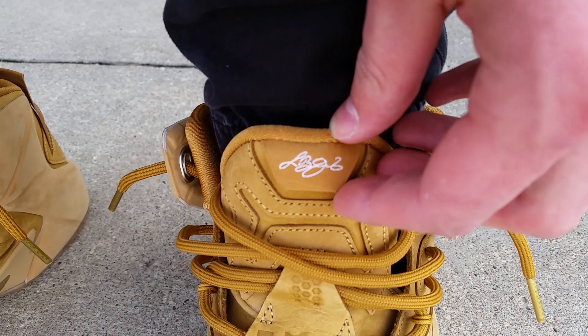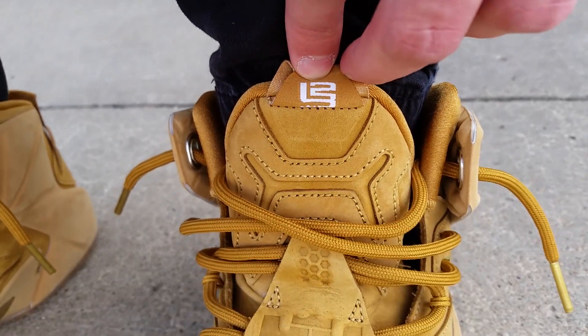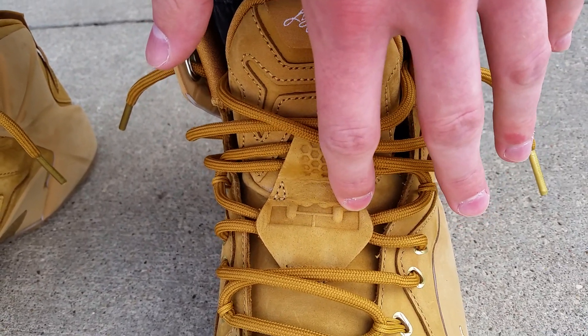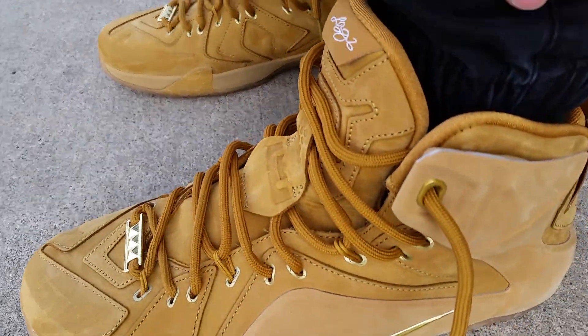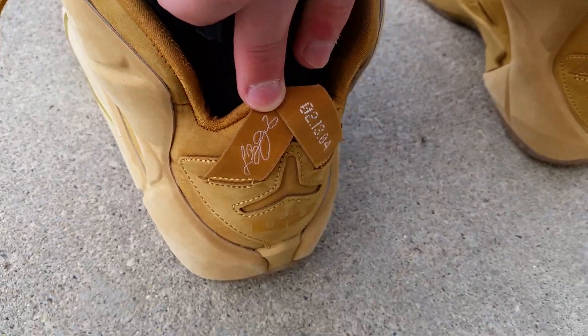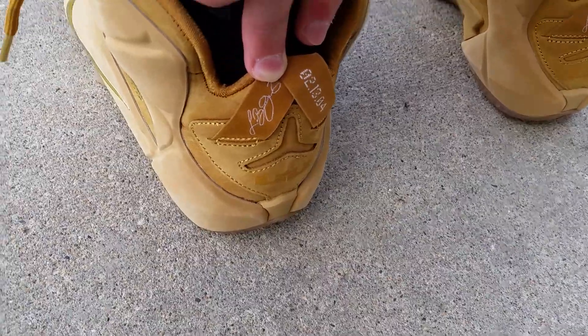Got your LeBron sig on the tongue — flipped it up, got your old school LeBron logo, your embossed LJ crown logo on the tongue with the 12 dots representing the LeBron 12. And on the back, LeBron James sig, dated 02-13-04.